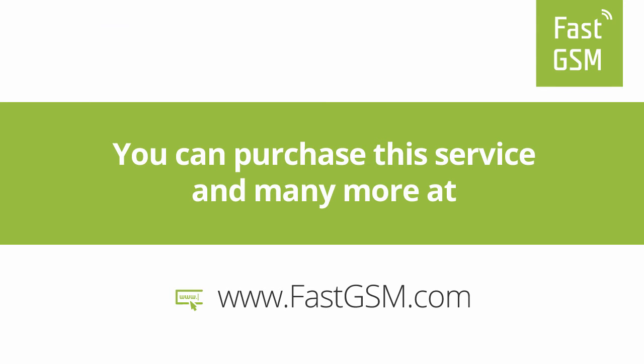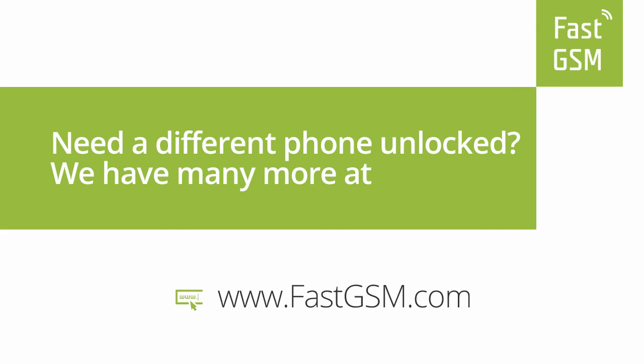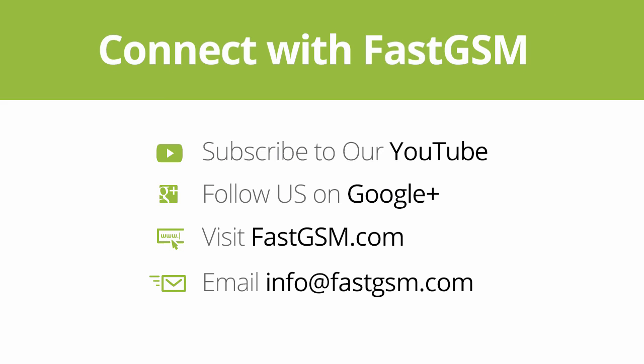Now you have successfully unlocked your phone. You can purchase this service at FastGSM.com. Need a different phone unlocked? We have many more at FastGSM.com. Connect with FastGSM. Thank you for watching our video. We'll see you next time.